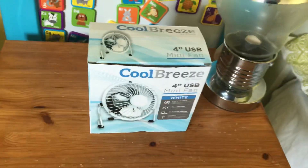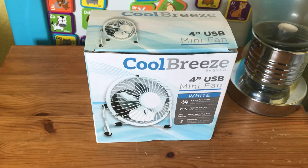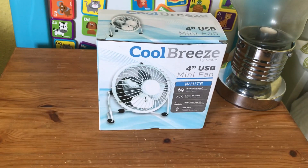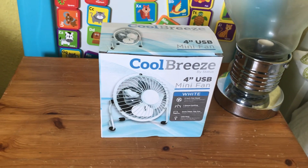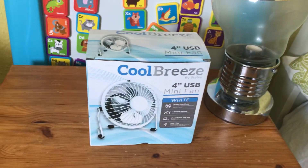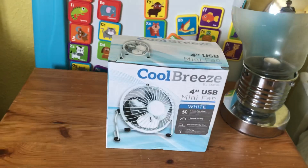Hey guys on YouTube. I've been out today because it's been hot again and bought another 4-inch USB fan. This is a Cool Breeze branded 4-inch mini fan and it's cost me only £3, which is cheap. I've got a chrome one in my collection, a copper one and a black one, and I'm buying a white one to add to my mini high velocity 4-inch fan collection.